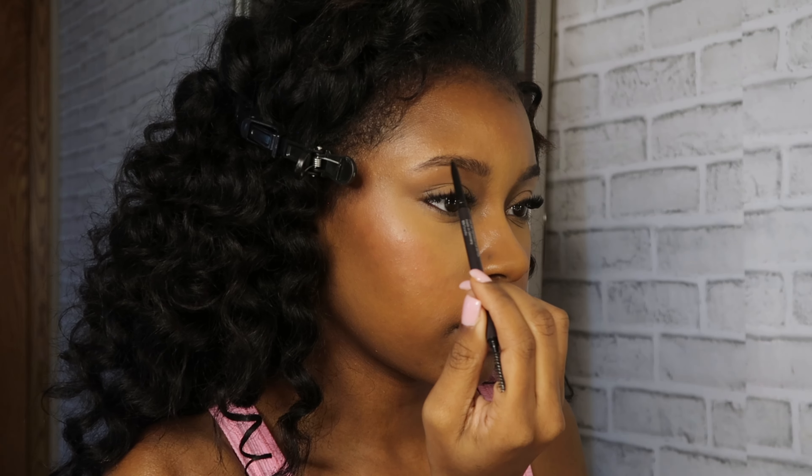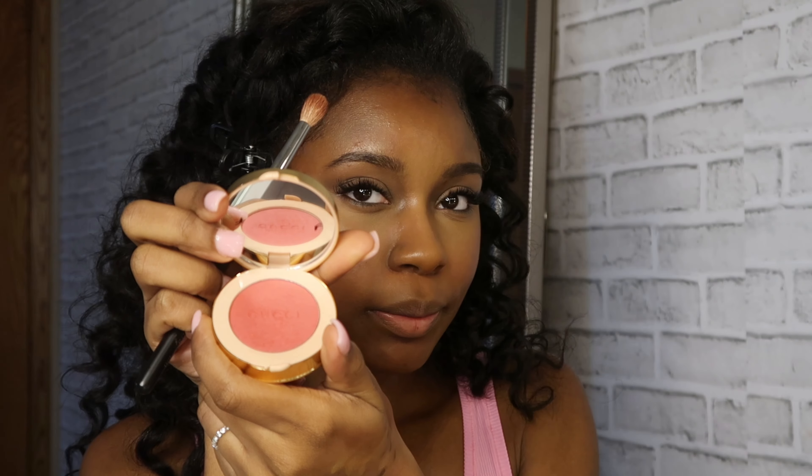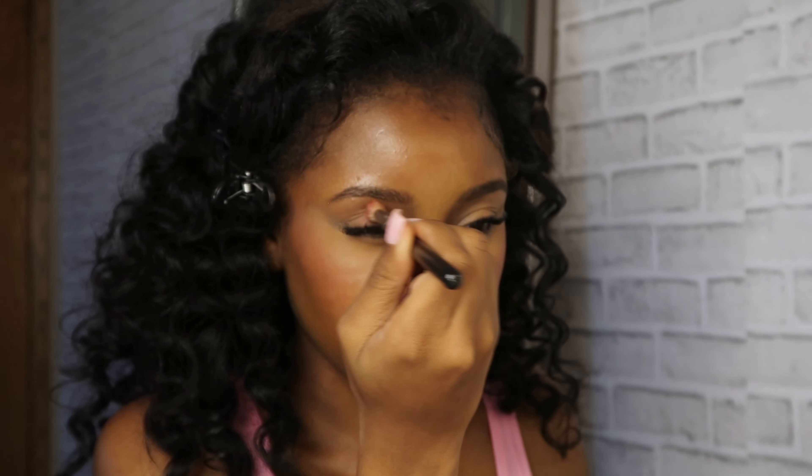I'm going in with my Sephora eye pencil in the shade 12. I love a skinny eye pencil because I can just do light strokes — I like my brows kind of skinny and light. The brows are definitely looking good — see how I don't even need to conceal around them? You know, what am I concealing?